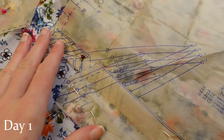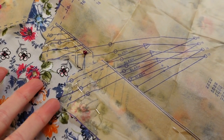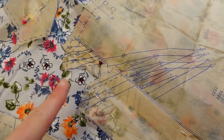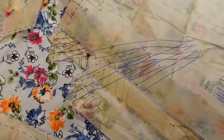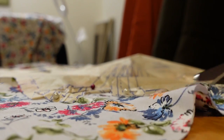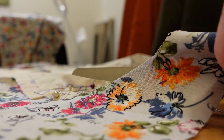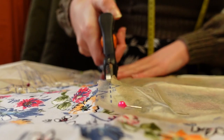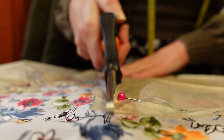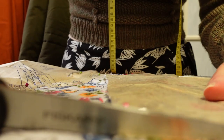The only frustrating thing I found about this pattern was that if you lengthen or shorten the bodice, as I always have to do not being very tall, it completely messes with the diagonal French dart. I decided I wasn't going to try and figure it out until I was sitting down, so I just roughly cut around that bit of the pattern. I had previously cut a size 14 but as I started cutting I noticed the finished garment measurements on the tissue pieces had a lot of ease, so I just cut along the lines for the next size down.